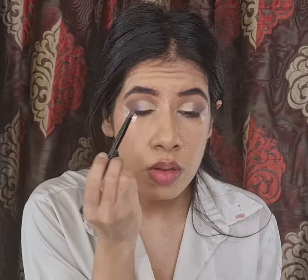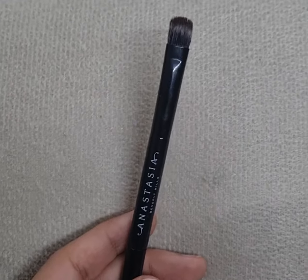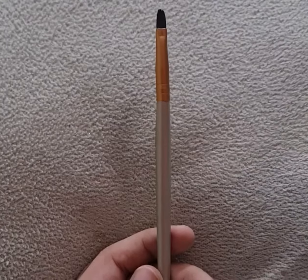I am decorating my crease with this glittery purple shade from the Mercury Retrograde Palette by Huda Beauty, using my flat brush by ABH Cosmetics, and I am further intensifying it with my flat shader brush.